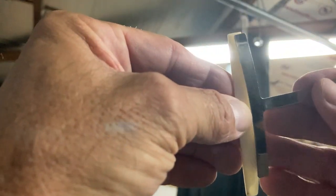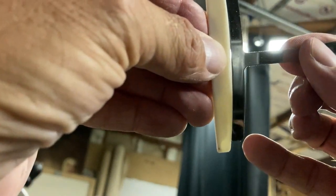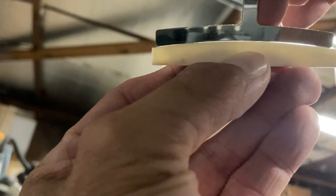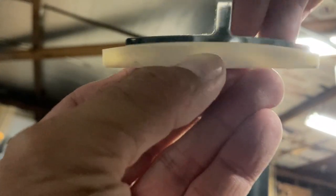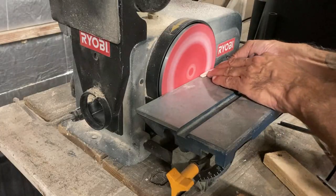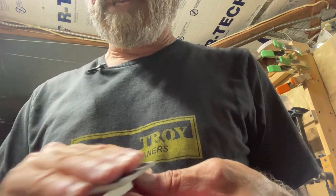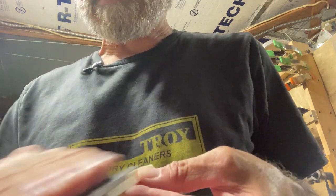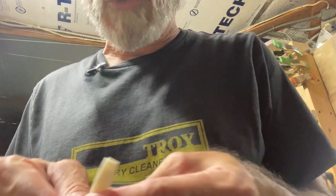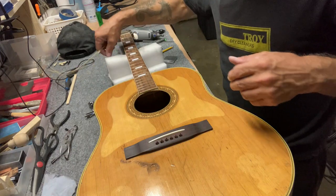The best way to check it is to hold it up to a light with the light behind it — you can see any gaps. It's getting rid of some of the sharpness. You don't want it sharp.